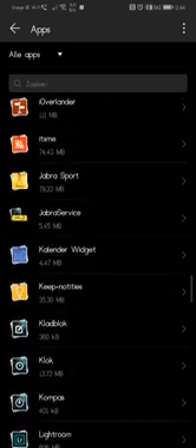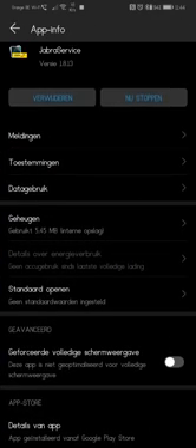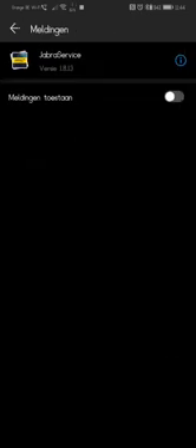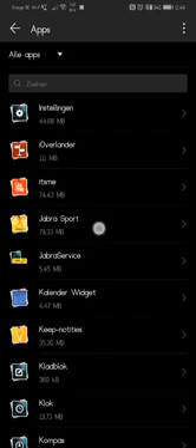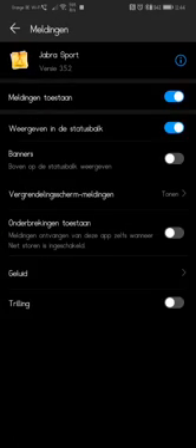Here you can find Jabra Services and Jabra Sports. For Jabra Services, I turn notifications off. For the Sports app, I leave all notification options on. That's actually about it for the settings — you don't need to look at anything else.